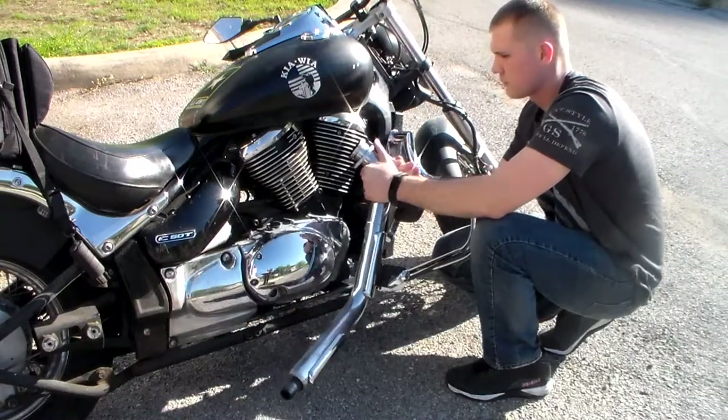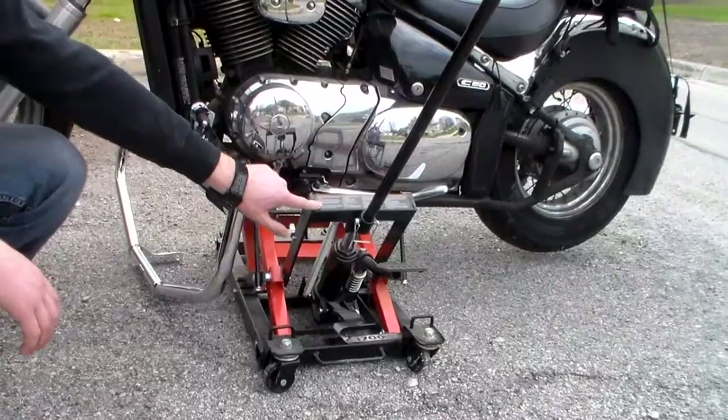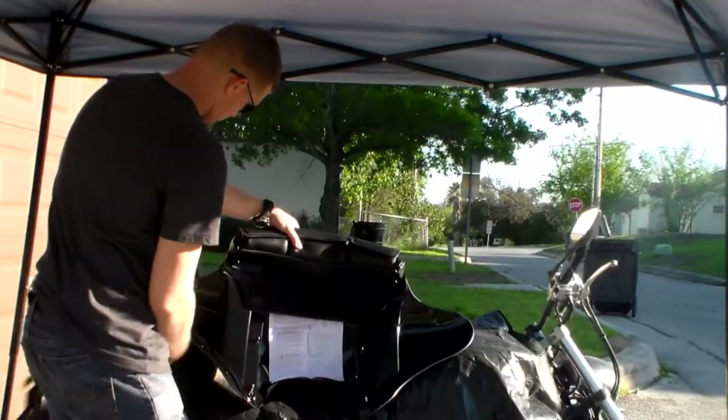DIY with Chris, giving you the tools to do it yourself. We installed a while ago a brush guard on our truck — it's the Westin Sportsman brush guard. I believe that's the actual one we have; it comes with the winch tray on it.